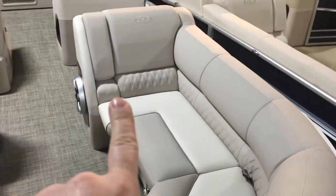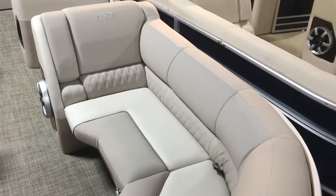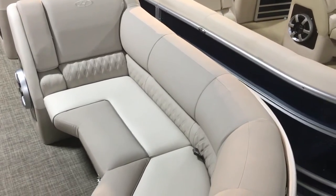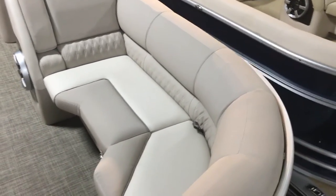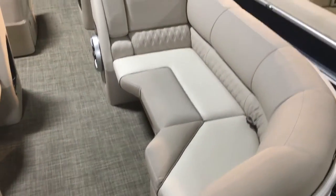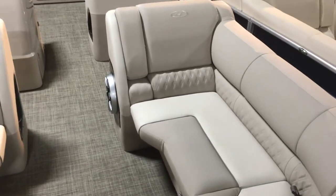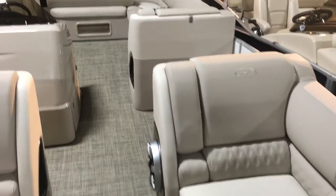The upholstery — you can see that detailed stitching, the double stitching on the bottom section. You don't have any pleats, you don't have anything that's going to collect a bunch of dirt. It's going to be very easy to maintain. It's got a great warranty, and as you can see, they're nice wide seats with good quality marine-grade upholstery.